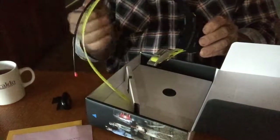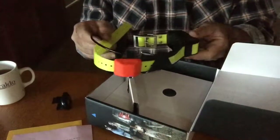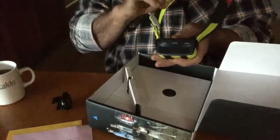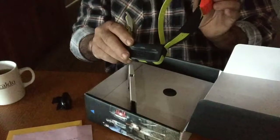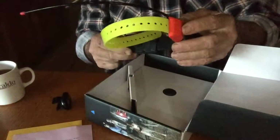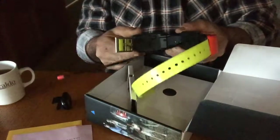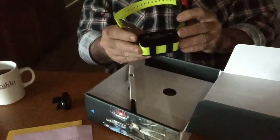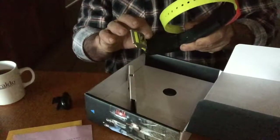Here we have the collar. This is the GPS antenna here, the telemetry antenna, the unit itself, and the on/off switch.